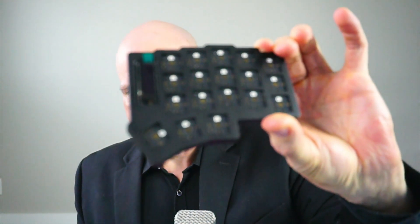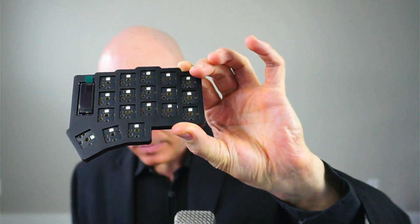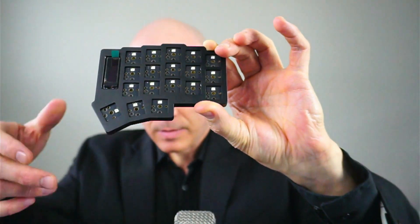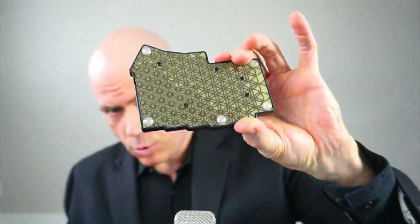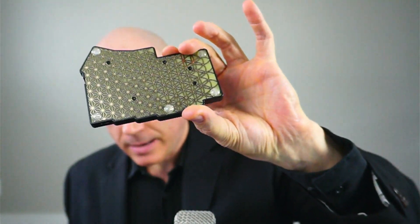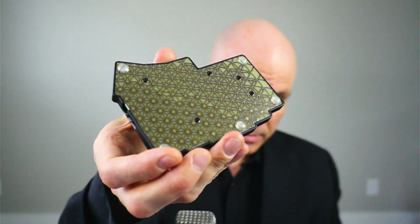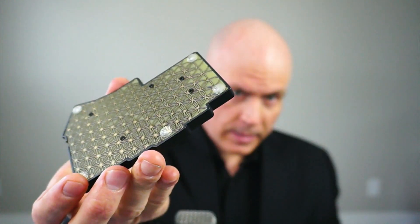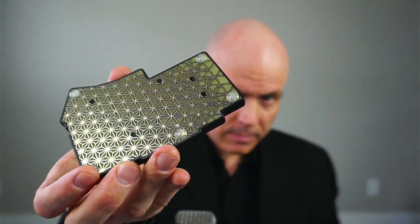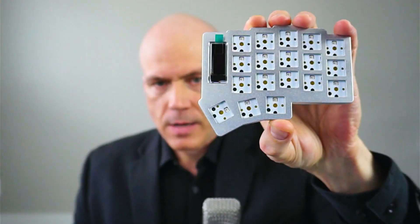So it has the black case, black anodized, and still has a gold backplate and the solder mask is black. You can kind of see the gold shining like that. Five columns for the fingers and then three buttons for thumb keys.